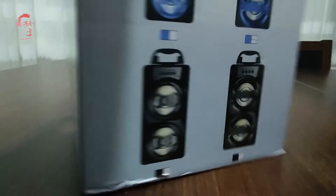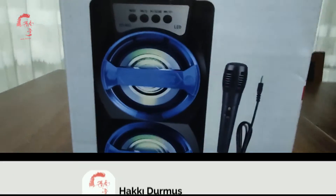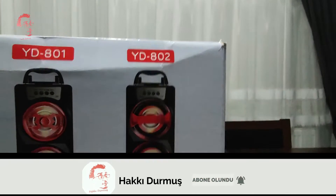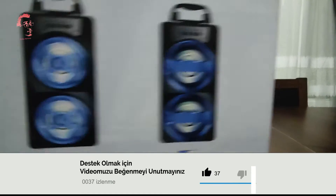Evet arkadaşlar, yepyeni bir video ile sizlerle birlikteyiz. Bugünkü videomuzda YD802 Wireless Speaker ile sizlerle birlikteyiz.